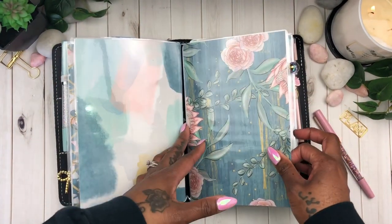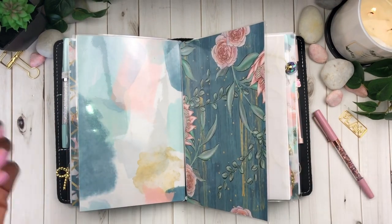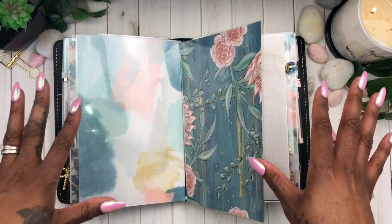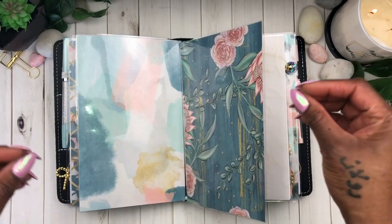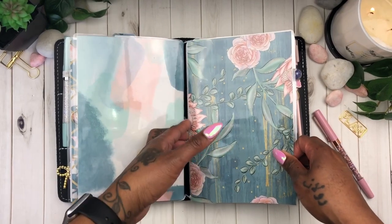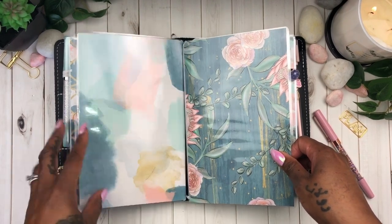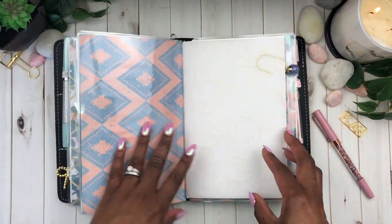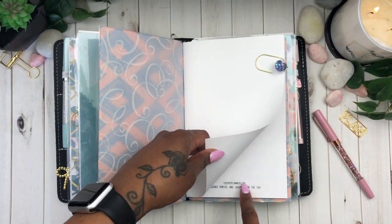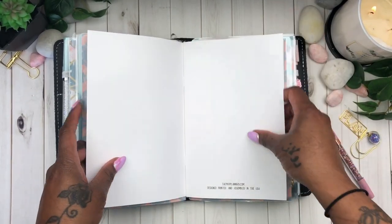You all already saw me do my setup in this planner live on my Sunday live stream that I do every Sunday. Everything that's in here is from my refresh kit, the VB kit from Villa Beautiful. I laminated my cardstock, laminated a few digital downloads, and made all of my covers. This is the insert I'll be using — it's from the 1407planner.com.